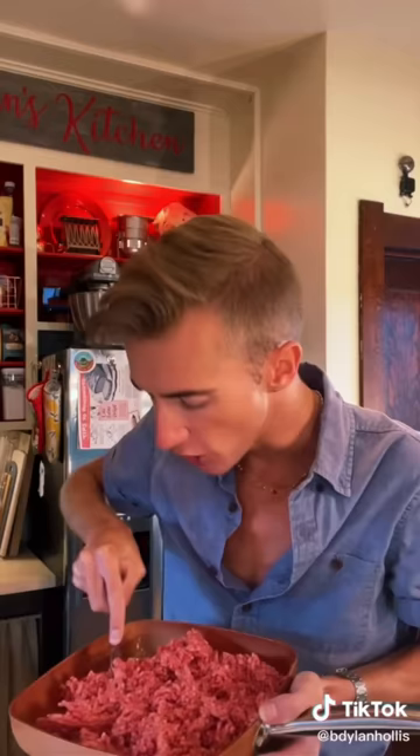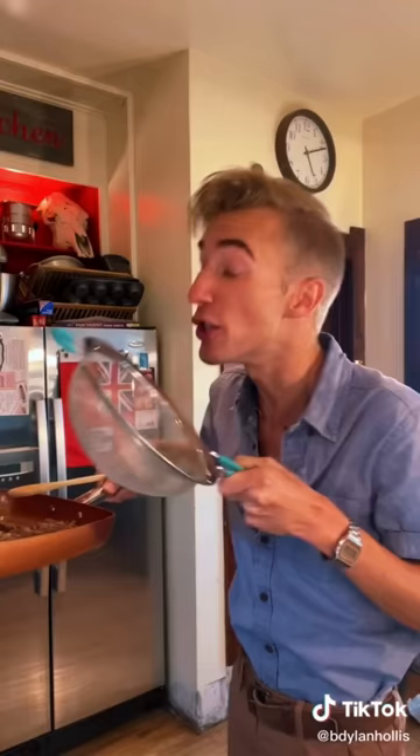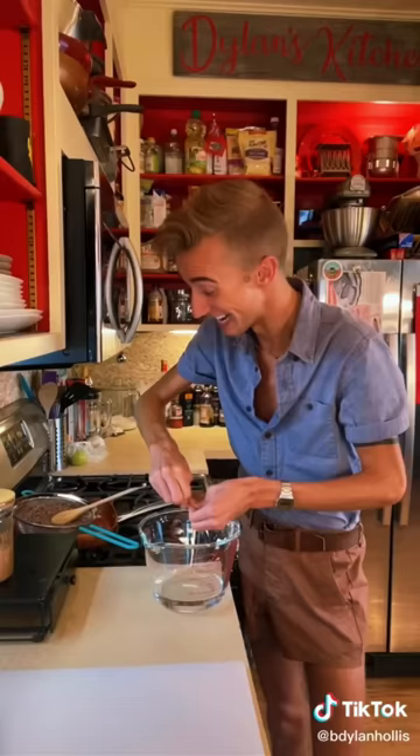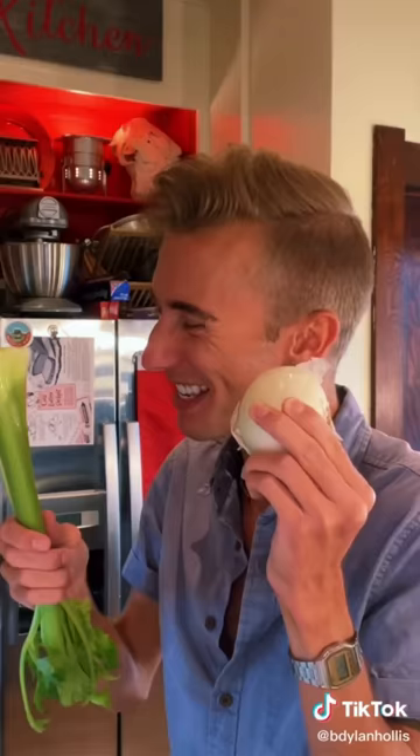It's uncomfy and it's bad. A jellied meatloaf from 1931. We begin with a pound of ground beef. You don't want the sky beef, that would be scary. Strain it and let it cool. It's not dinner time until you add a pack of gelatin to some water. Onion and celery.